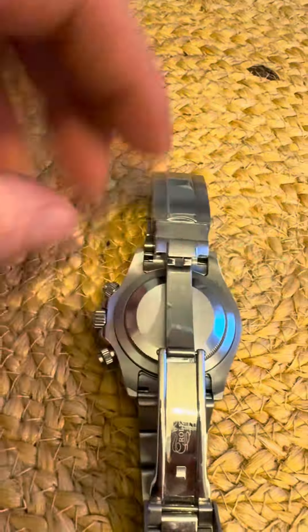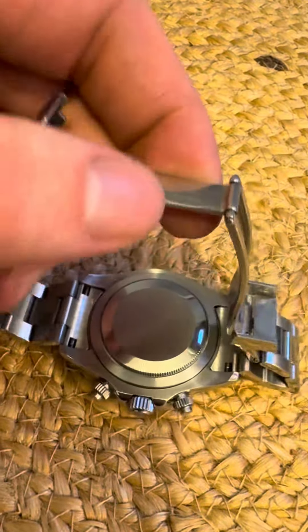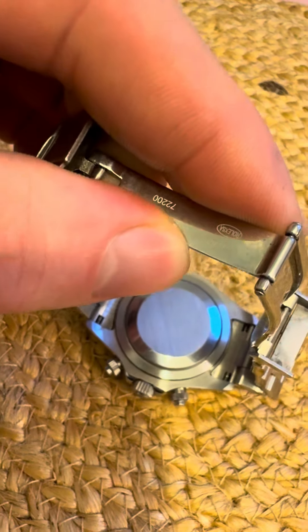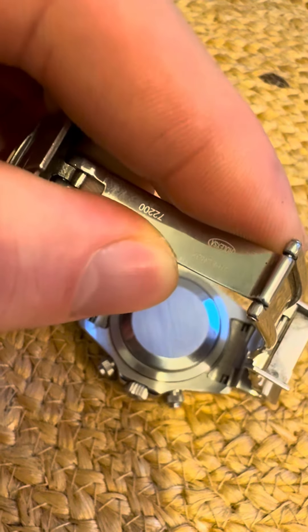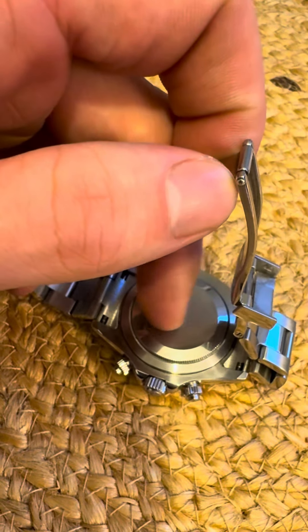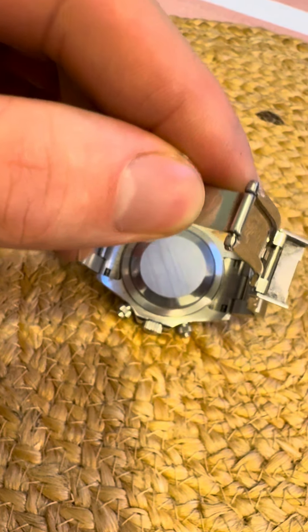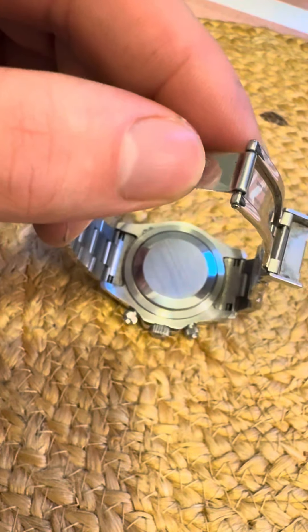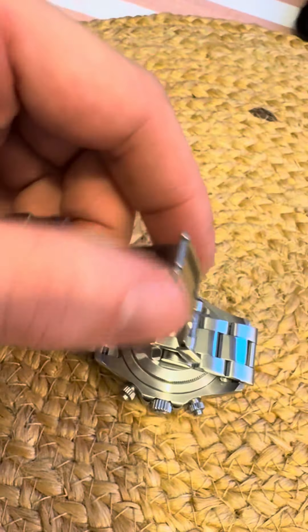If you look at the back of the case — obviously this one's a bit dirty because someone's worn it — the stainless steel isn't exactly correct either. This section here just isn't quite at the Rolex level of quality. You can see the markings in it as well, so that's not correct.